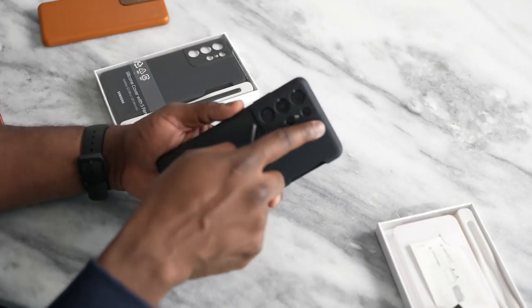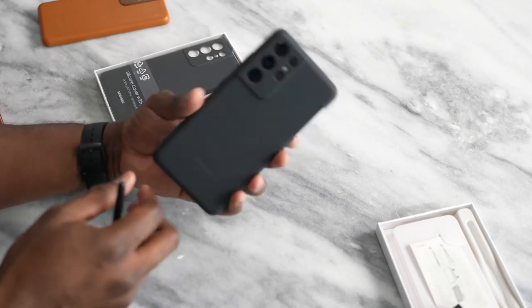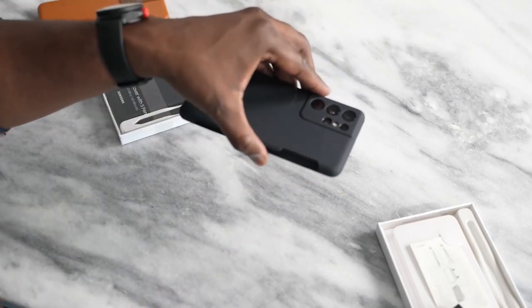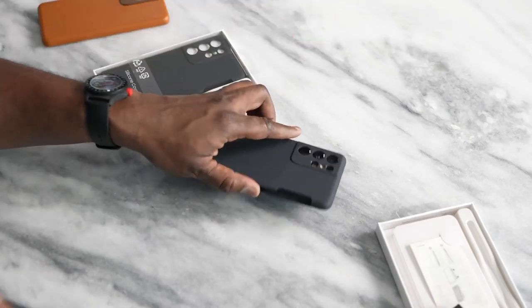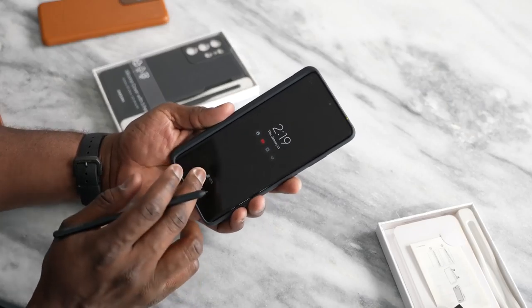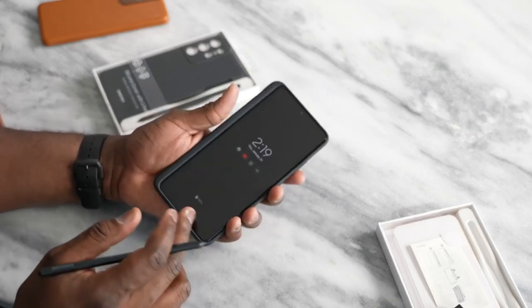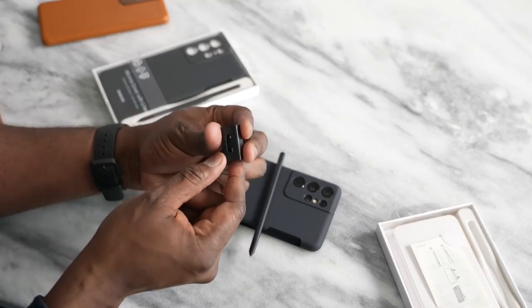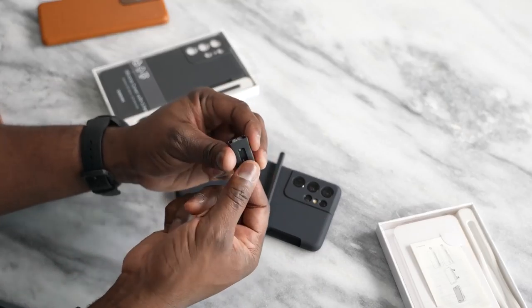It's got cutouts for your camera and everything's kind of protected. It's got some grip to it, so when you drop it you can see you're fine — nothing damages the screen. So you've got that with this case. Also with the case comes S Pen tips and the tip changer.